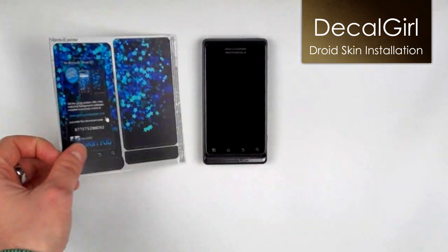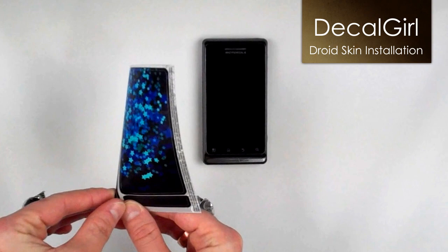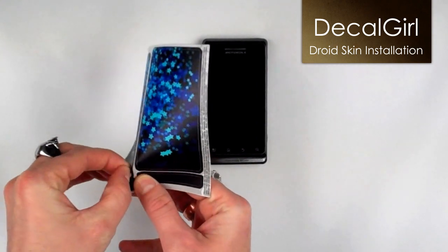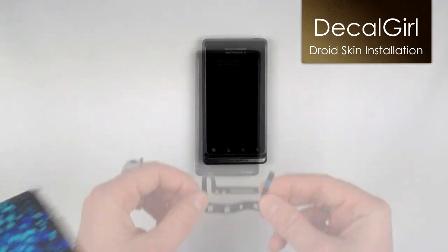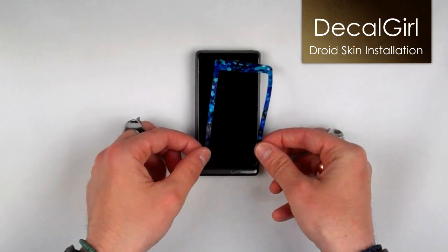Starting with the front, slowly peel the skin from the backing. Light, even pressure is all it takes to remove it. Pulling too hard can stretch it, so just go slowly.